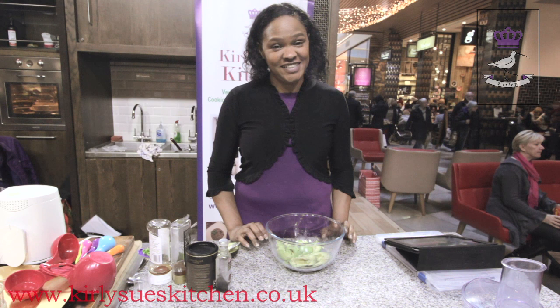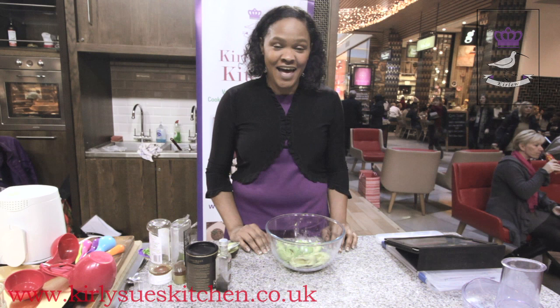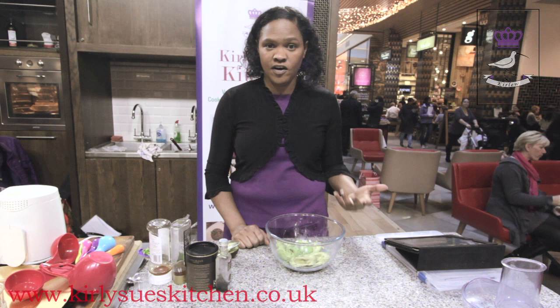Hello, I'm Curly Sue and welcome to Curly Sue's Kitchen. Today we're broadcasting live from the Westfield Shopping Centre in Stratford in London, and today I'm going to be making for you some vegan chocolate mousse.